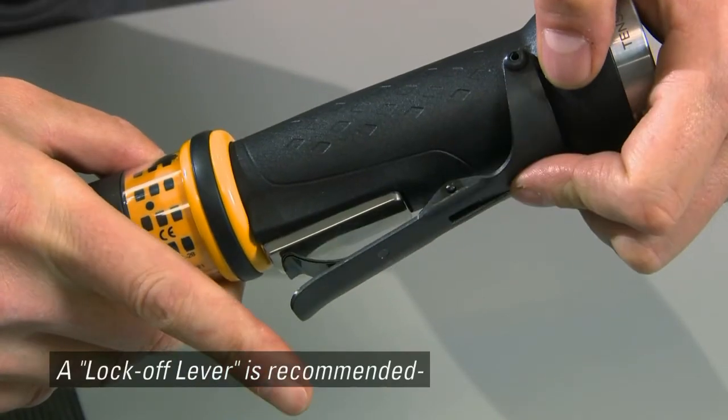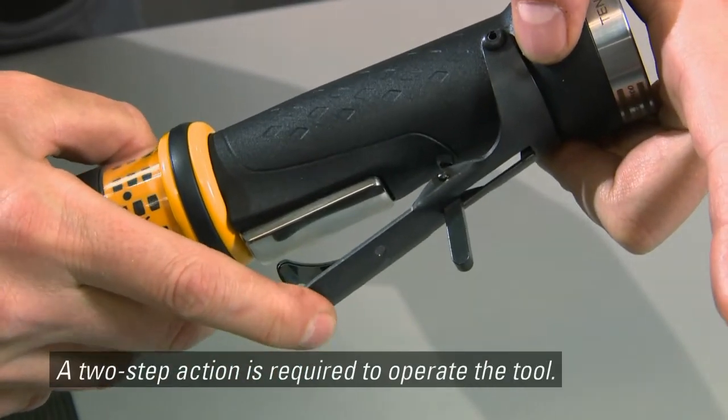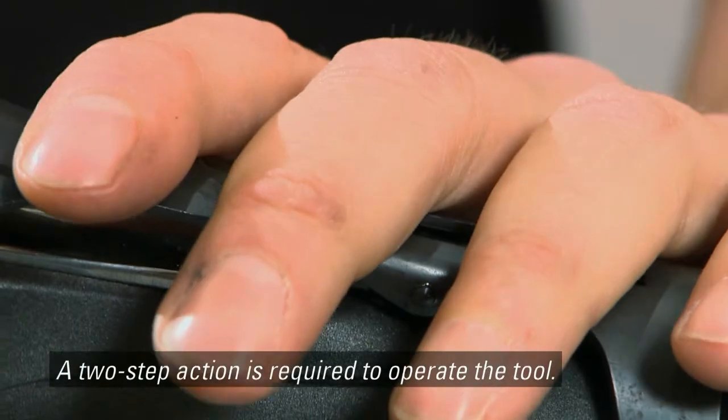A lock-off lever is recommended to prevent straight or angled tools from accidentally starting. A two-step action is required to operate the tool.